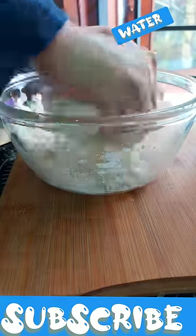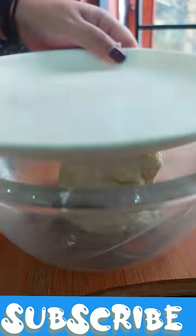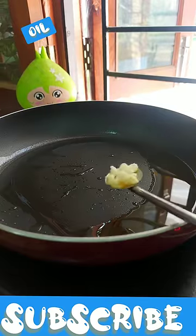For making this warm cheese, you should add salt, baking powder, salt and water in the dough.